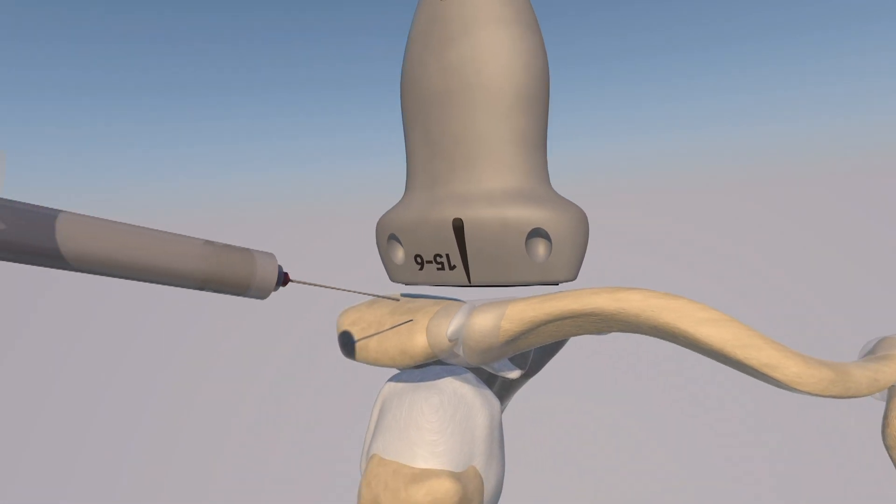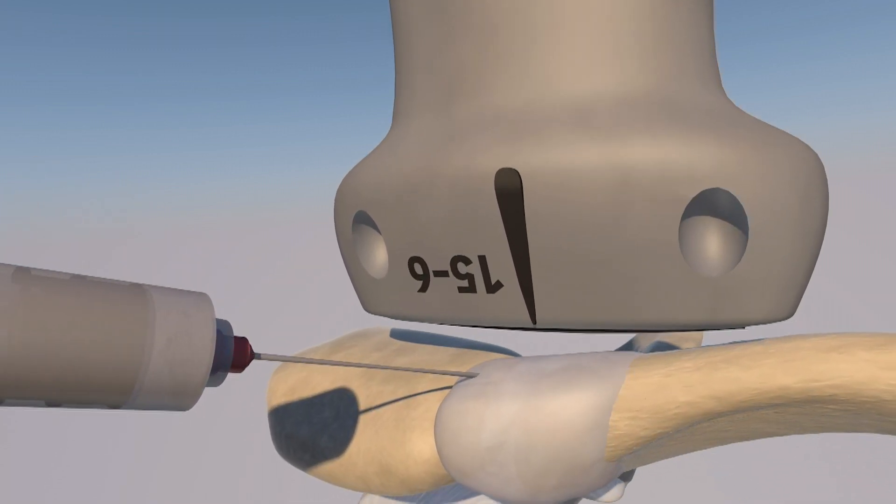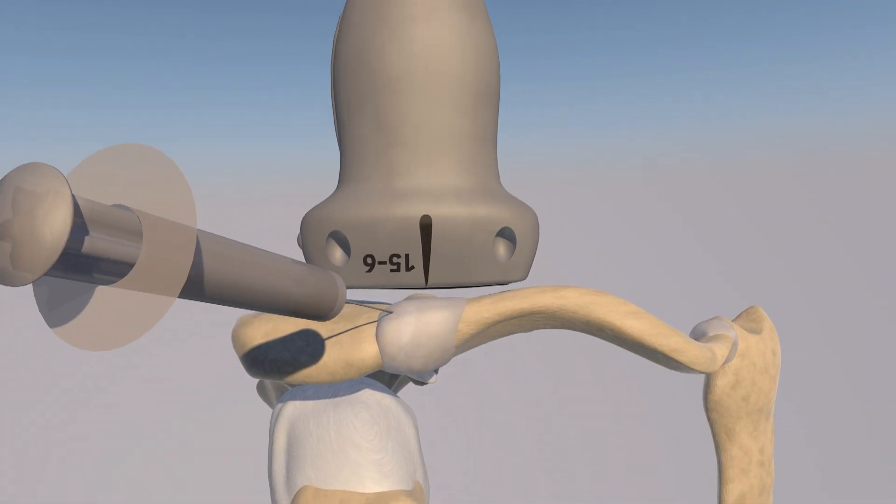Here is our initial approach, which is an out-of-plane approach, where essentially you just see the tip of the needle getting just under the capsule of the acromioclavicular articulation. Here we are injecting that joint, and you can see some distention of the capsule as you inject.